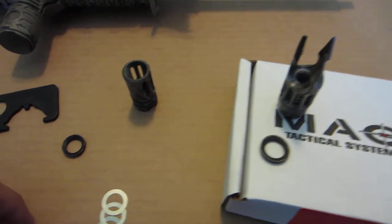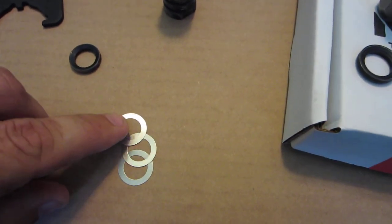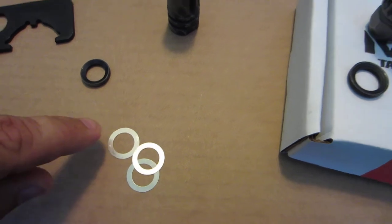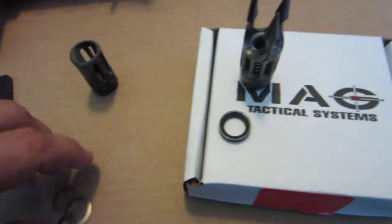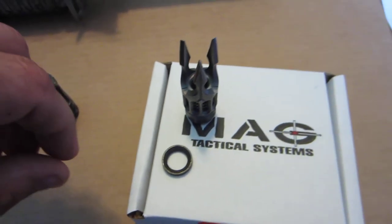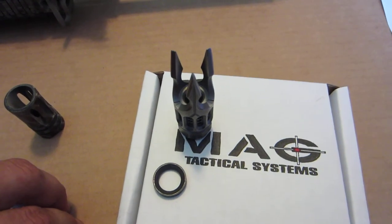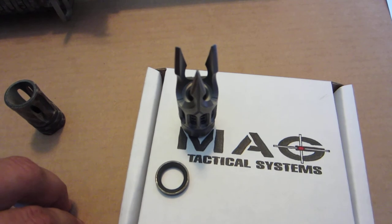The way I remedied this was, in place of the crush washer, I used three medium-sized shims from Spikes Tactical. Using the three shims, the muzzle brake lined up perfect. Then I had to use an adjustable wrench carefully to tighten it, versus using the AR wrench.